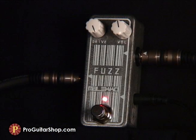Unlike an Octavia-type pedal, the octave up sound isn't hard to capture once the bias is set. You'll hear it on high or low gain settings, or with the guitar's volume backed off, like so.